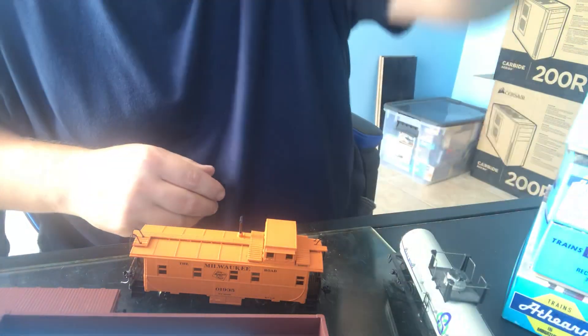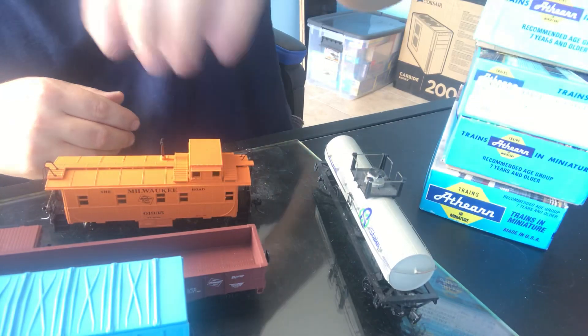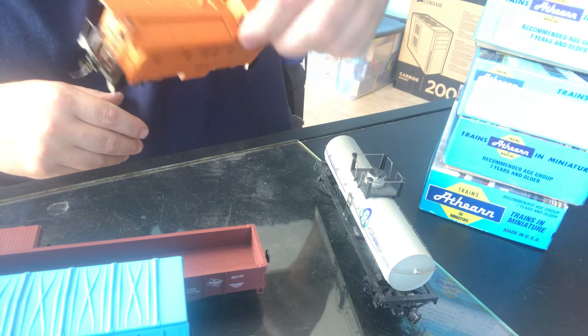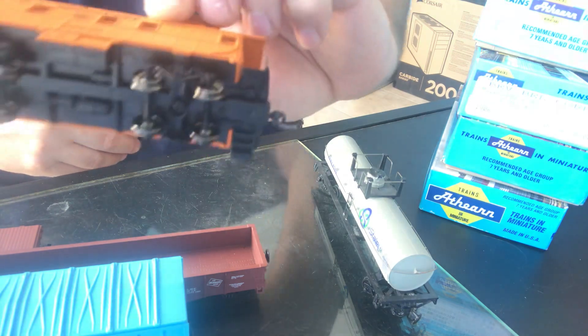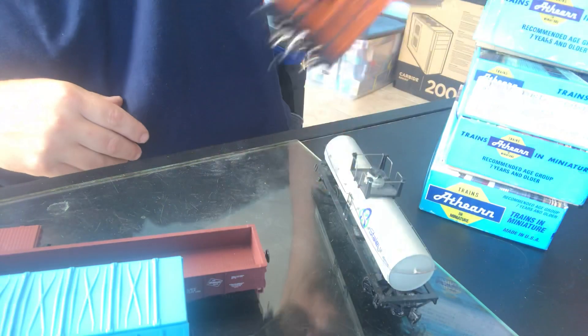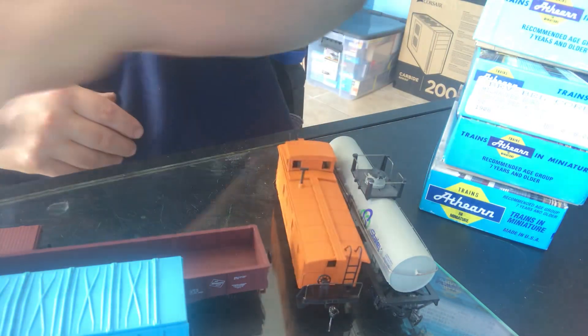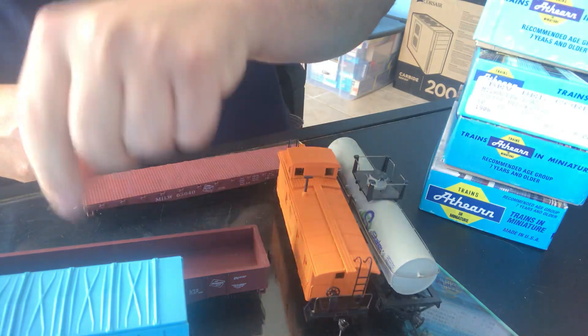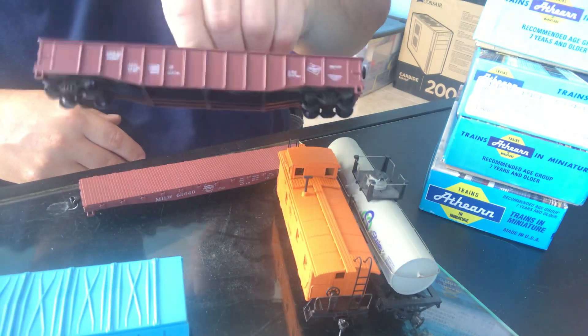This is a walking caboose — you will see cabooses in Blue Boxes. This one has the metal wheels; someone did switch those, I bought it like that. Here's the flat car you saw me build last week.